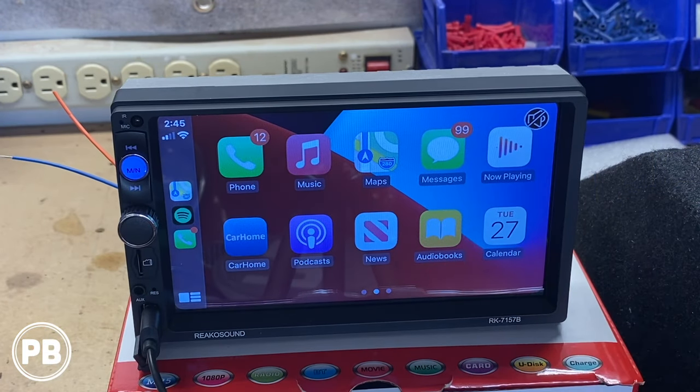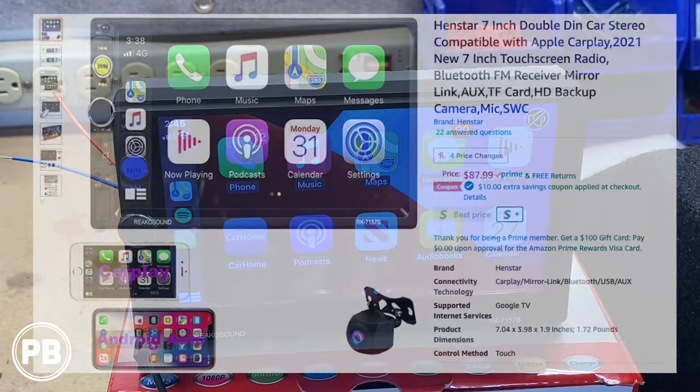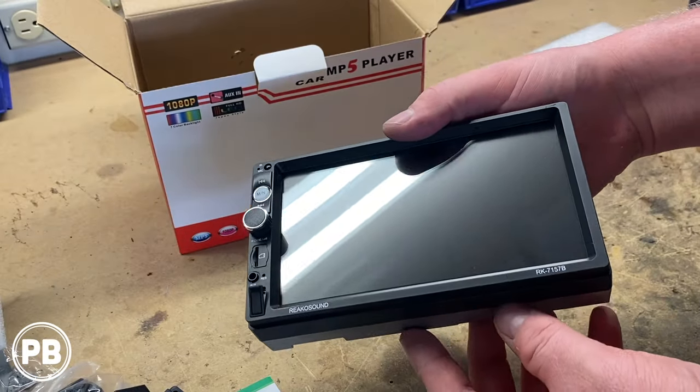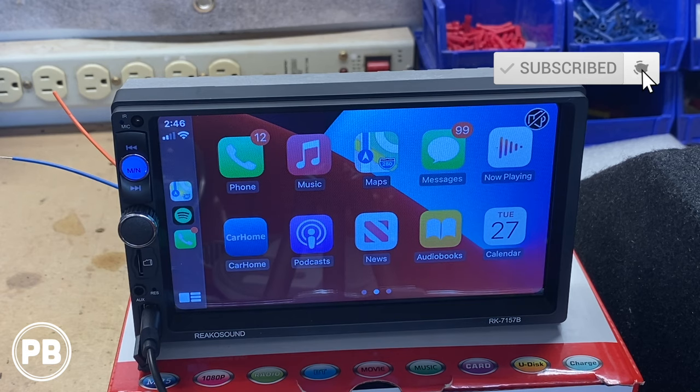Props to these guys — it works great and it's not even really advertised on the box. Big pros here. For under 90 bucks, instead of paying hundreds for a good CarPlay unit, give this a shot. We'll have it linked in the description to Amazon. I don't know how it'll perform six months down the line in a car, but for the price we paid, I'm already satisfied. If you have one of these and have used it in your vehicle, let us know your thoughts — is it worth it, does it hold up, do you recommend it? If you liked the video, hit that like button and don't forget to subscribe. We'll see you in the next video.